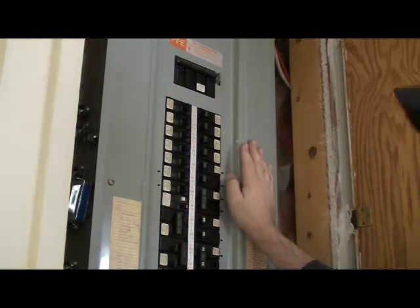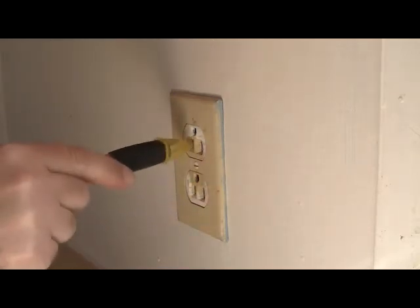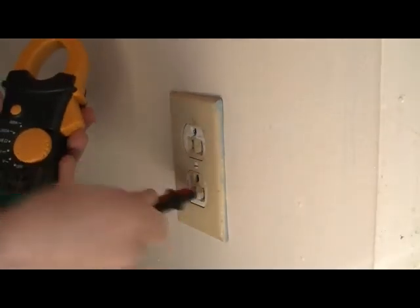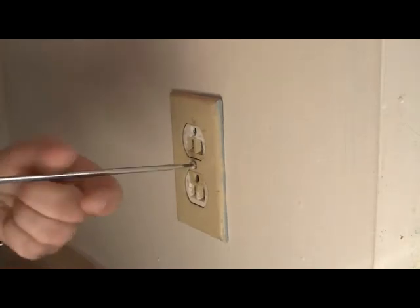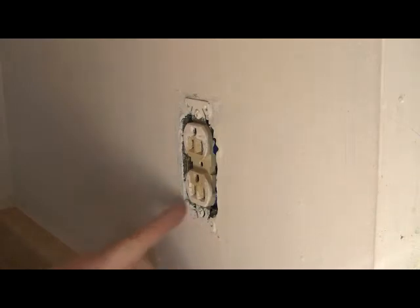We turned our breaker off and we're going to double check that our power is off. Our voltage sensor is telling us it's off. Let's double check with the meter — I'm reading zero volts. All right, flathead screwdriver, remove the plate. This plug's been here for a while — it's been painted over a few times.